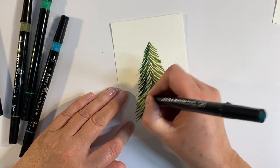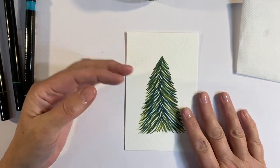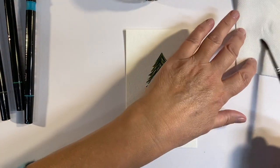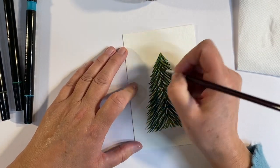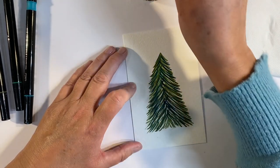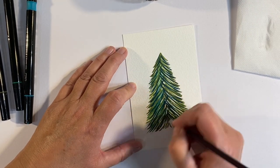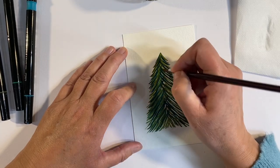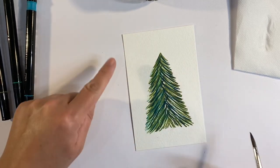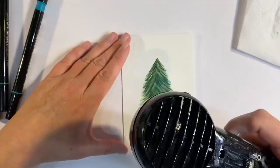Doesn't that look pretty? Now these markers are more like an acrylic gouache, meaning they are water-reactive, especially whilst they're wet. They do dry semi-permanent once they've dried, but I'm going to use a paintbrush now to activate them and fill in some of the gaps. You can see how the pens are starting to mingle together, which is a really nice effect. You don't have to do this — you could leave it as it was — but you can see the difference between this side and that, and I like that look. I'll give this a quick blast with my heat tool.